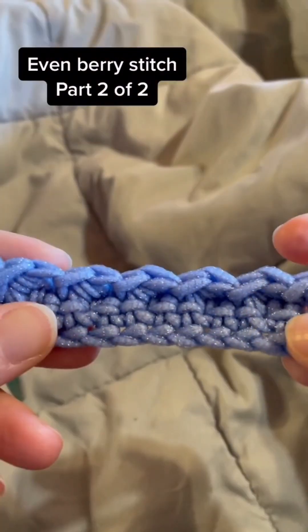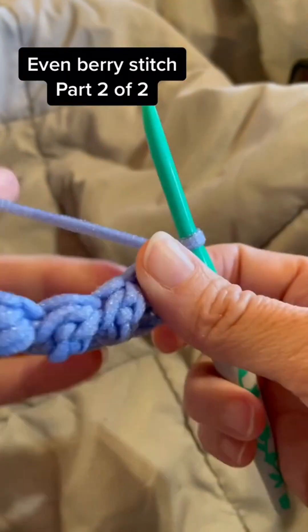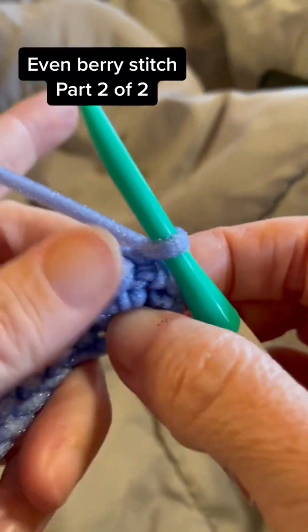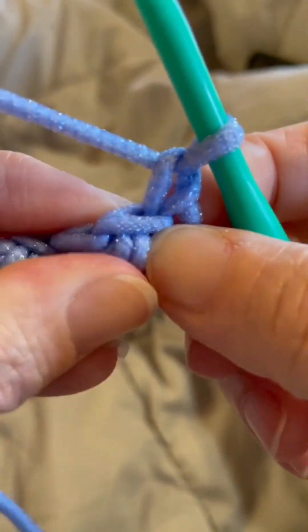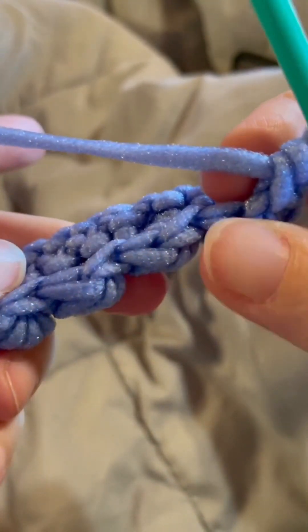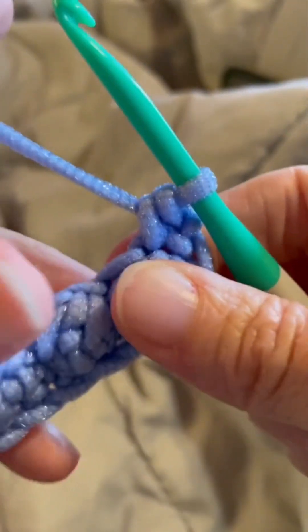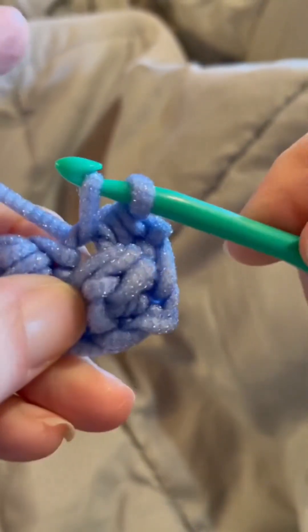I've just completed row two. Now I'm going to turn my work and work row three. You can see our cute little berries — they're beautiful! For row three, we're going to chain one and single crochet into that first stitch. If you're not sure where the stitches are, turn your work towards you and you'll be able to see the little V's. Now we're going to work a slip stitch into the next stitch, which is the top of our berry.